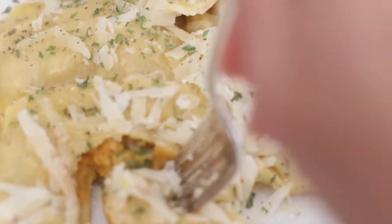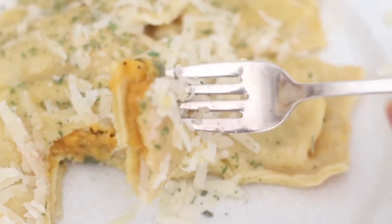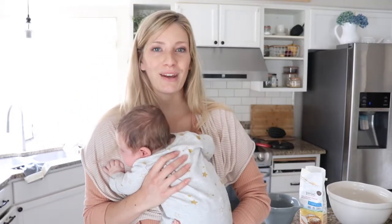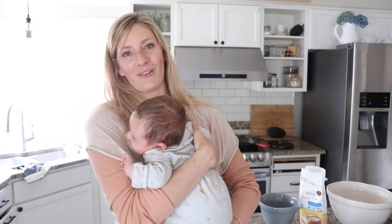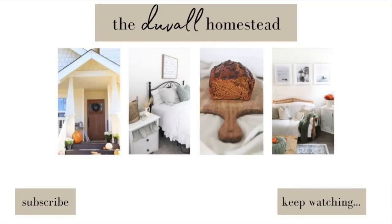Thank you so much for joining us for this homemade einkorn ravioli recipe. I hope that with the butternut squash and the sage this recipe brings you a nice taste of fall. If you're brand new to my page, make sure you subscribe on YouTube and like on Facebook. Every week I post new farm to table recipes and homemade natural living from our homestead here in Duval. Thank you so much for stopping by the Duval Homestead — I'll see you next time.